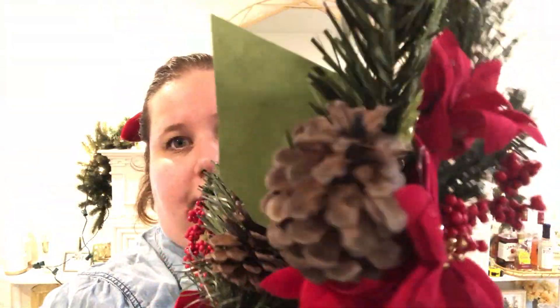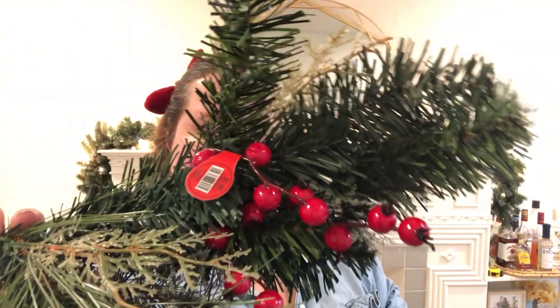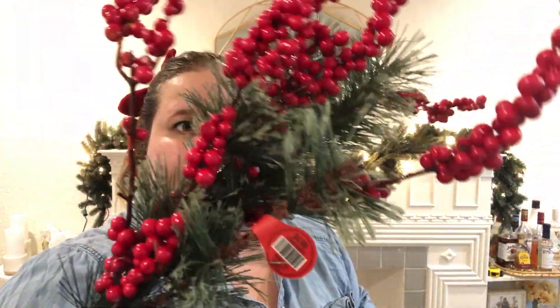Now that I've got my lights in, I'm going to start adding some picks. I've got several from Hobby Lobby and three from the Dollar Tree — they have a little poinsettia, pine cone, and some berries. I also got two really intense berry sprays that were $5.99 but 50% off, two picks with more evergreen and a light piece of berry, and one more Hobby Lobby pick that's a berry pick with some really pretty lighter-tip greenery.